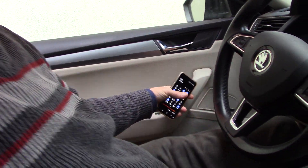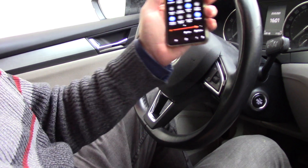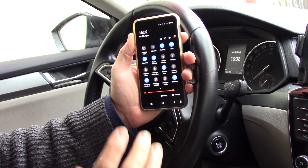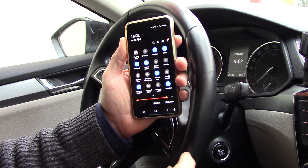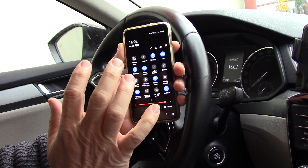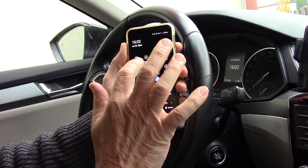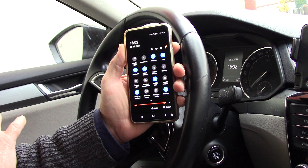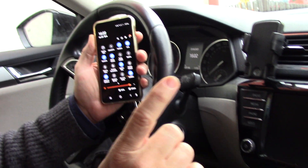Hello, good afternoon. Today I want to show you how easy it is to run Wi-Fi Android Auto 8.0 wirelessly in your car. You must have an Android phone with Wi-Fi and Bluetooth — only these two conditions. You can see that this is my home Wi-Fi and Bluetooth is on, and this is all.